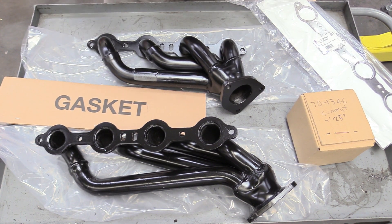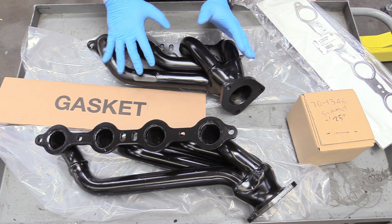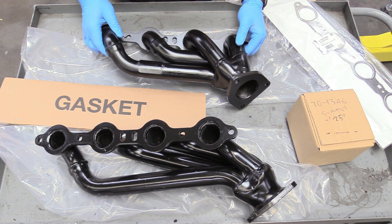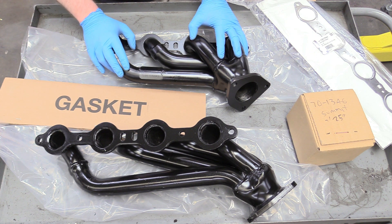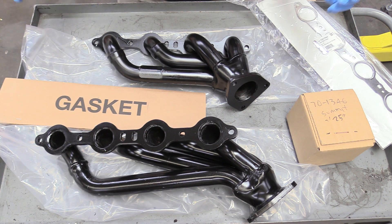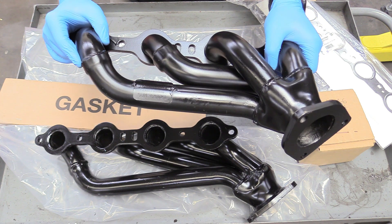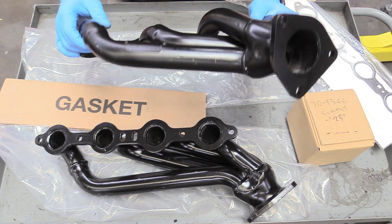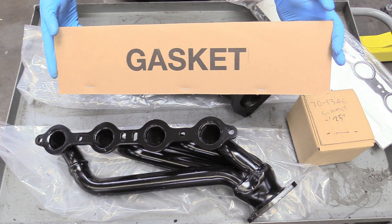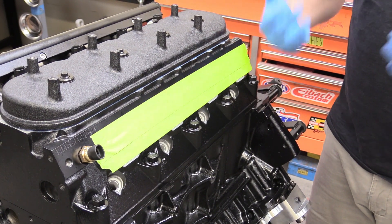Before we move on to spark plugs or ignition coils, we're going to put our headers on first because if we accidentally tap our spark plugs it might crack the porcelain and cause a misfire. These were sent over by Summit Racing — part number SUM-G9021, link down below. These are a stock replacement style shorty tube header for a truck, replacing a stock manifold-type setup, so they'll perform a little better. They come with a set of gaskets and a fastener set, so they're ready to go on the motor.